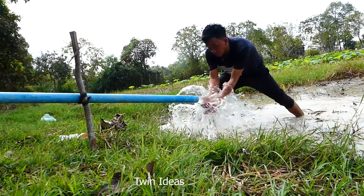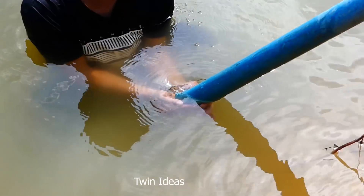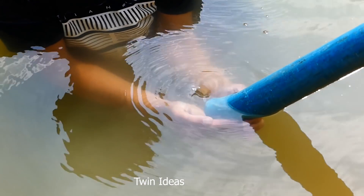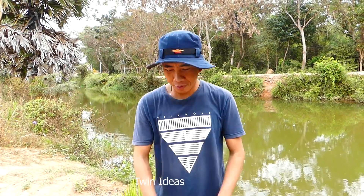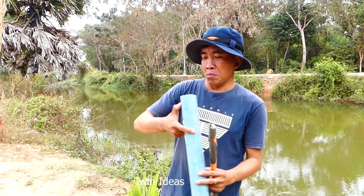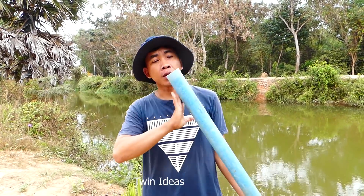Wow! So strong! Good morning, everybody. Today I would like to teach all of you how to make the siphon system with the 60mm plastic pipe.